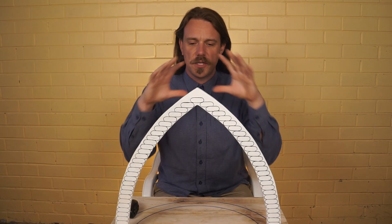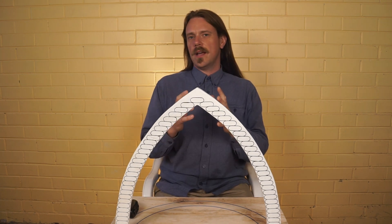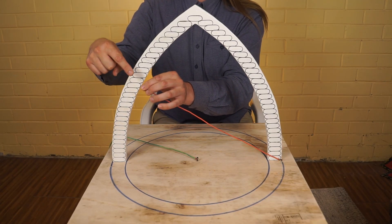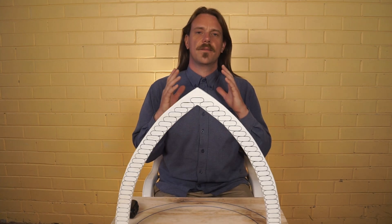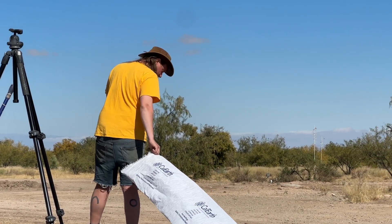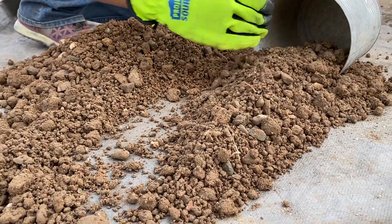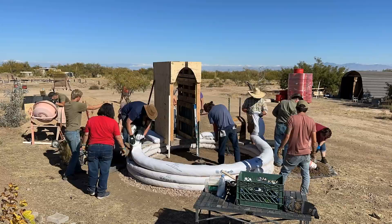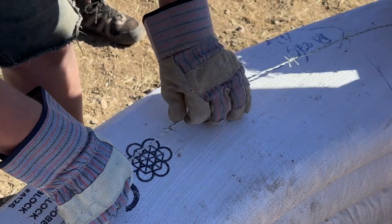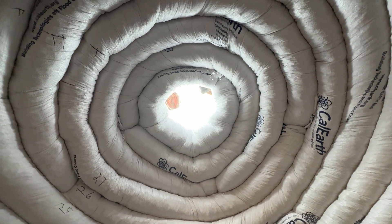I'll be taking you through how the geometry of the dome is achieved using two chains as compasses. I'll utilize this model here to express it clearly and share a few rules to follow to build safely. Super adobe uses long uncut polypropylene bags cut to the desired length of your wall, filled with damp on-site soil, laid in place, compassed, and then tamped. A layer of barbed wire is then laced onto the bag to hold the next layer. This process is repeated over and over with the rows closing in as they eventually join at the apex of your dome.